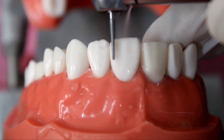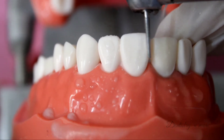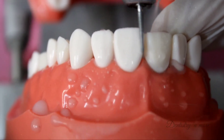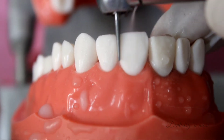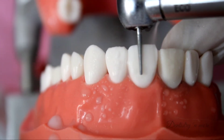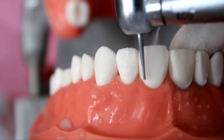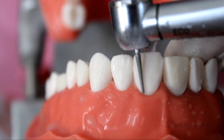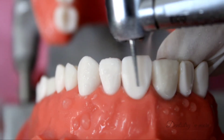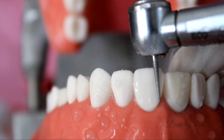Starting with the labial reduction: the labial reduction is done in two planes — the cervical one-third and the incisal two-thirds. The anatomy of the tooth dictates a two-plane reduction. The cervical one-third is parallel to the long axis of the tooth and we provide a shoulder margin. I have not placed depth cuts to begin my preparation — I personally feel that depth cuts affect the final finish and polish, so I don't use them.